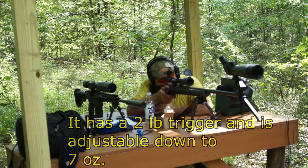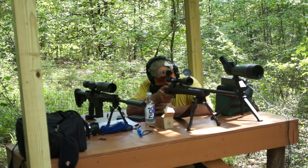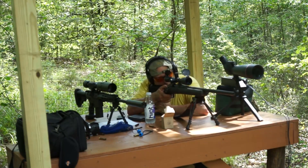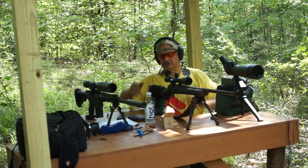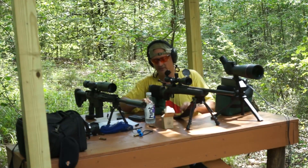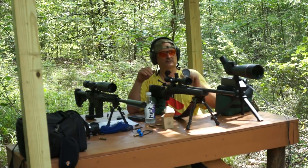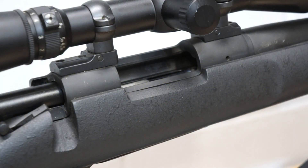This is my Remington 700 PSS. I got this years ago, back in the 90s. This gun was just used, I think, in that movie — if I'm not mistaken — as a sniper rifle. It was in the movie Sniper, as a matter of fact. Sniper 4. It's kind of like Jaws, there's like 12 episodes.